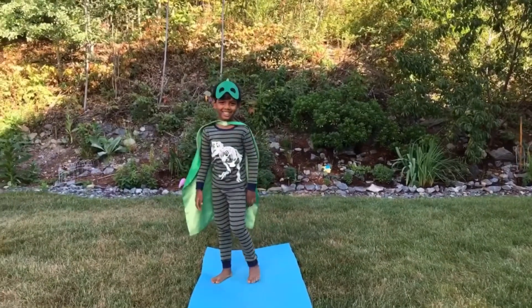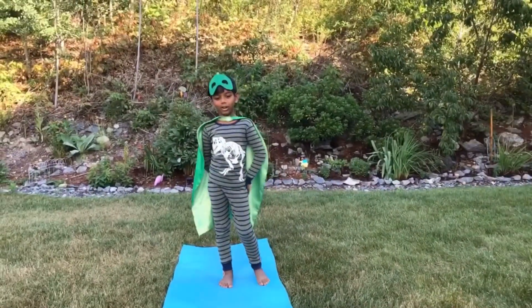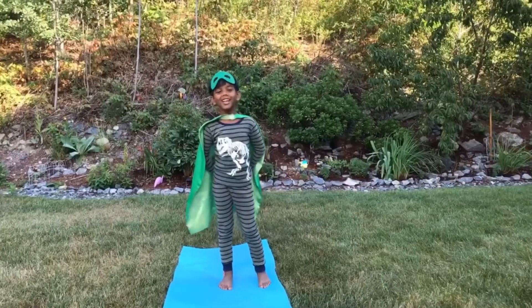Hi kids! Today, are you ready to do a PJ Mask yoga?